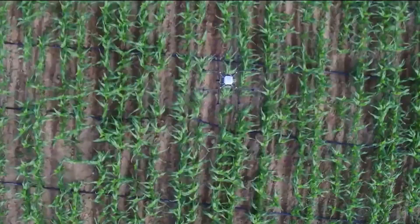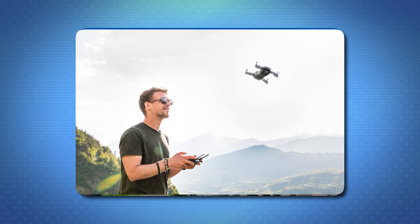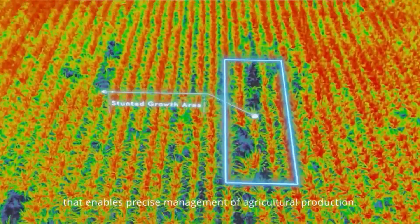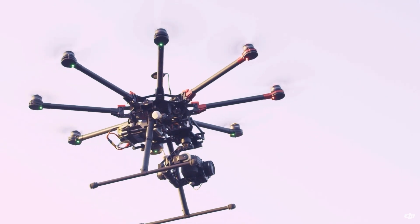To fly a commercial drone, you need a license, but commercial drones attract fewer laws and license requirements than personal drones. With a commercial drone, you can collect up-to-the-minute data and get aerial views. The most commonly used commercial drone is the octocopter, which is a type of drone with eight propellers and rotors.